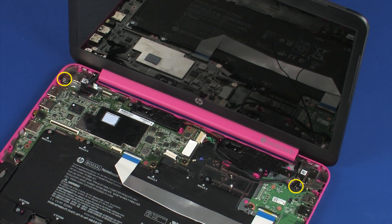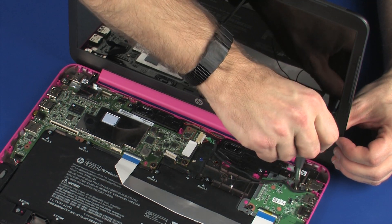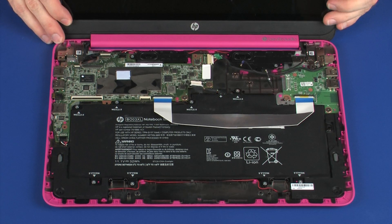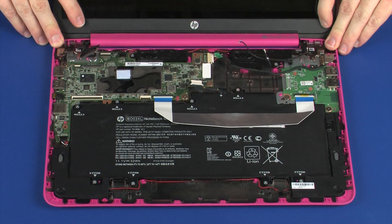Remove the two 3 mm P0 Phillips-head screws that secure the display panel assembly to the base enclosure. Carefully lift the display panel assembly off of its alignment pins on the base enclosure and remove.